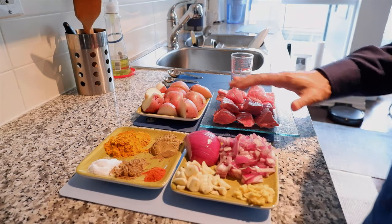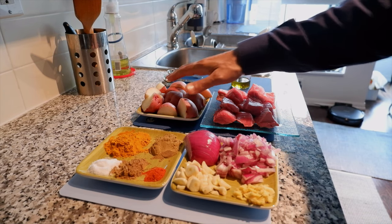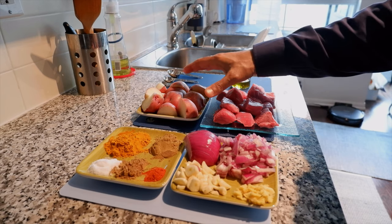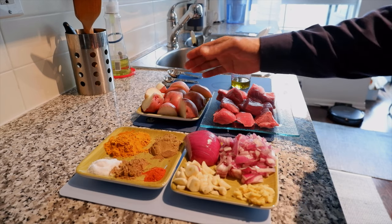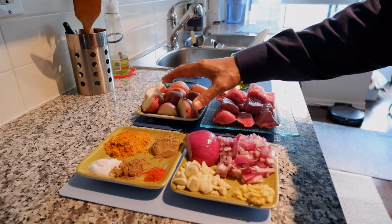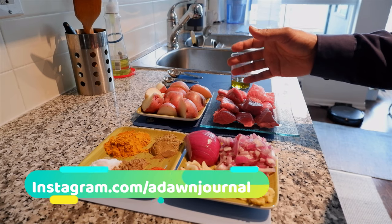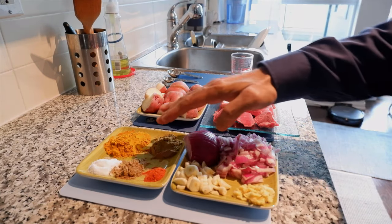The beef is lesser than half a kilogram. I have potatoes here — you don't have to use potatoes, but the reason I use them is because they give volume to the curry and also add a separate flavor. Potatoes go very well with beef and add more flavor and taste to the beef curry.